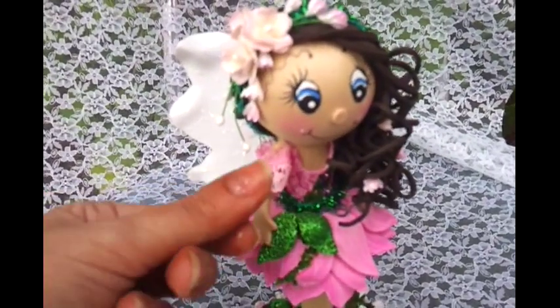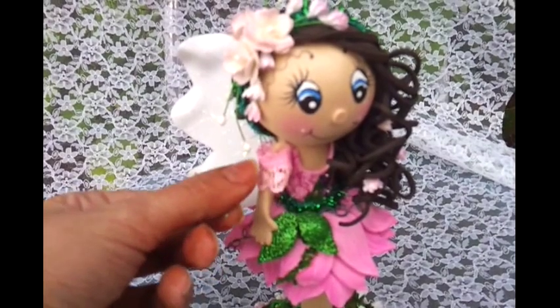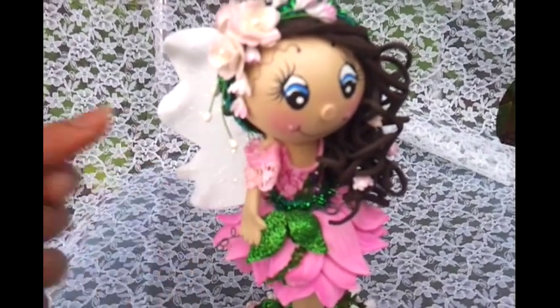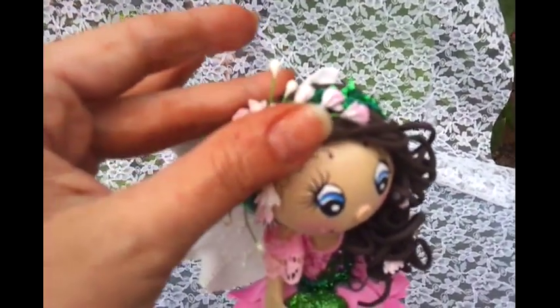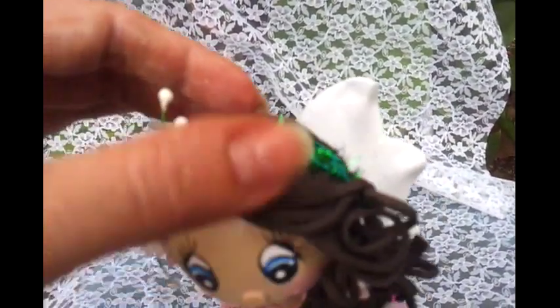Her dress is made out of craft foam. The only thing is her little sleeve, which is made out of just a regular pink trim. And then her wings — here are the wings — they're made out of craft foam. And I used some wild orchid flowers for her little headband. I used this green trim because it resembles a leafy look.